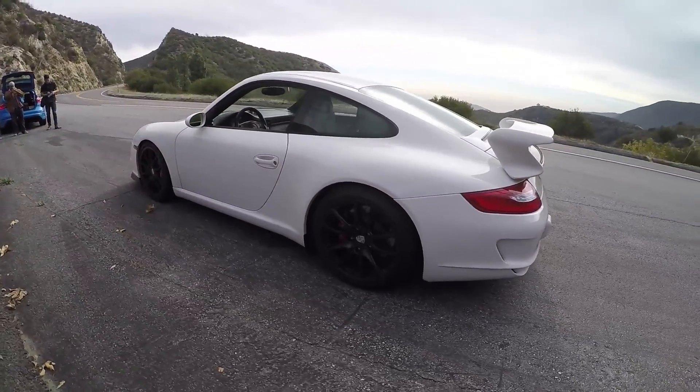Morning everybody. Welcome to the Angeles Forest — a lovely day for a drive here, nice even light to make the video look really good. This is Danny, and thank you for joining me. Thank you for having me, with your 997.1 Porsche 911 GT3. You've done some mods.